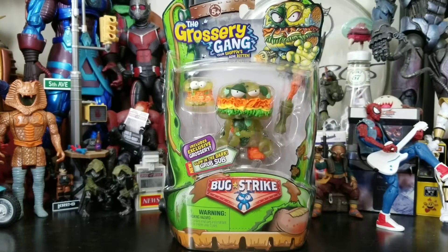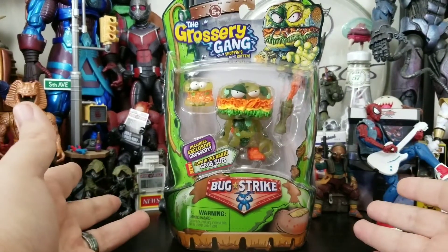Hey everybody, Arthur here with another unboxing video. Today we have the Grocery Gang — your shopping's gone rotten — Bug Strike wave. This is the glow-in-the-dark Grub Sub, and as you can see it comes in that awesome Bug Strike packaging.